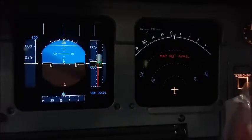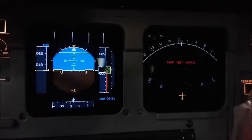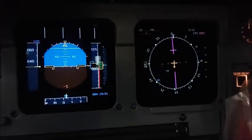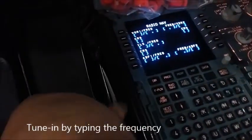Now, the reason that these two say NAV map not available and ARC map not available is because those actually rely off the GPS. The VOR mode and ILS mode do not go off of that — they go off of the actual radios here, which I can show you really quickly right now. Radio NAV right here, this part on the FMC, you would tune in the frequencies right here, and that's where you'd get it.